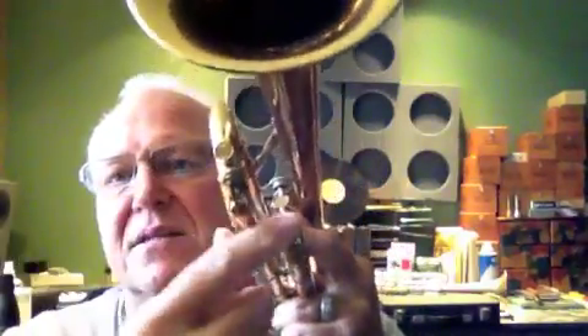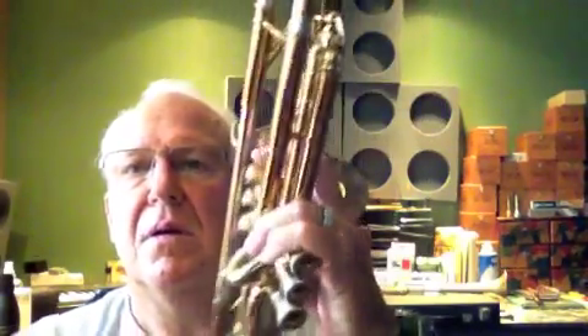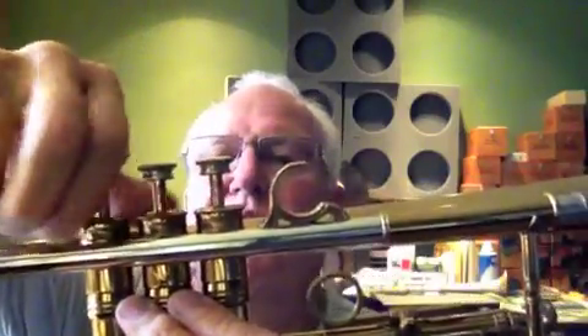It's got these beautiful, kind of ornate finger pads on the third and tuning slide water keys. And the top caps are kind of inset — rather than going over the top of the valve, they screw down into the inside. Very interesting design.